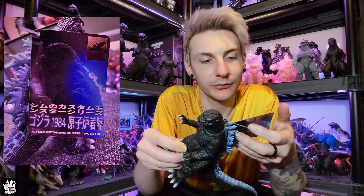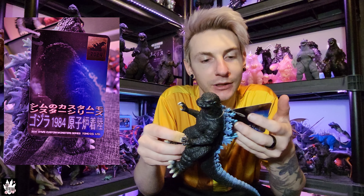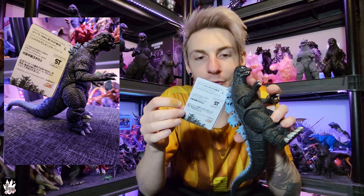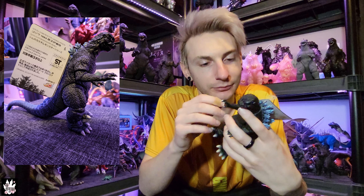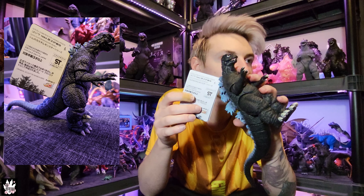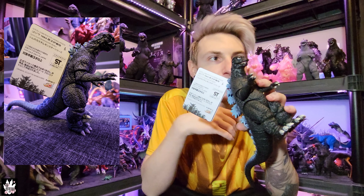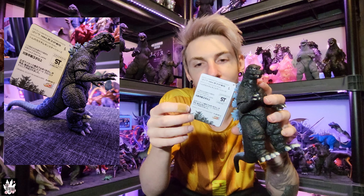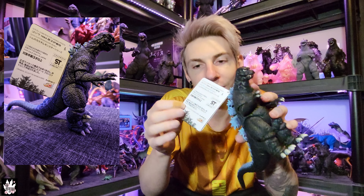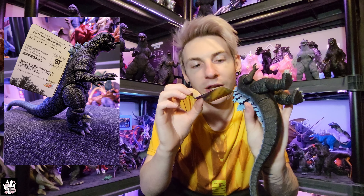On the very bottom it says 'original sculpt by Bandai Movie Monster Series,' a little Kamada-kun water bottle picture that says 'don't freak out,' and the spines from the '84 suit along the bottom. The newer style Movie Monster Series tags have that back cutout piece usually in the shape of the monster's back — more often Godzilla spines — but since this is a single-stack style card, I just have it printed on there.